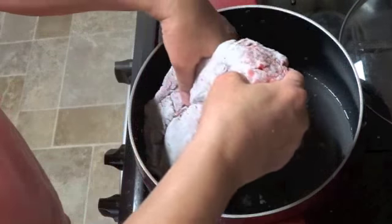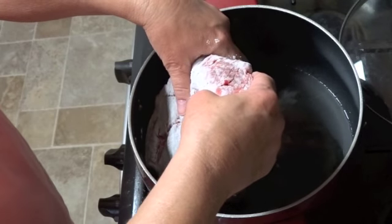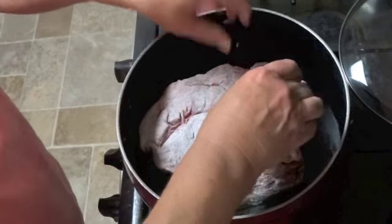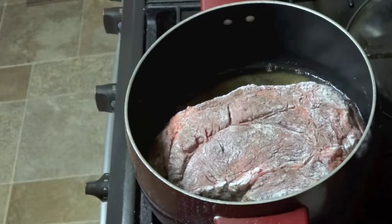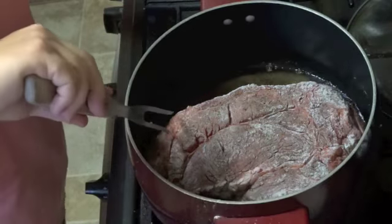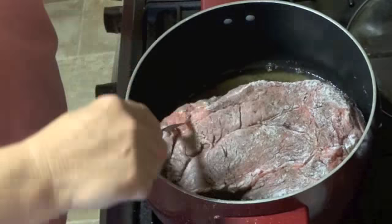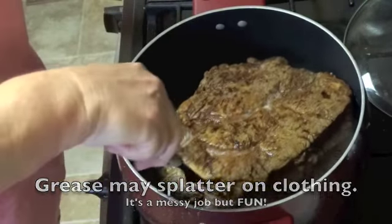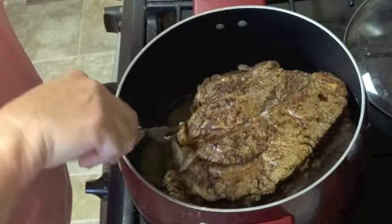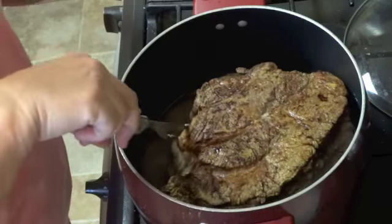Gently lower your roast down — oh yeah, hear that sizzle? Gently lower your roast down into the grease, don't burn yourself. Once it's brown really good on the bottom, turn it over, flip it over and keep browning. Oh yeah, that's how it's supposed to look right there.